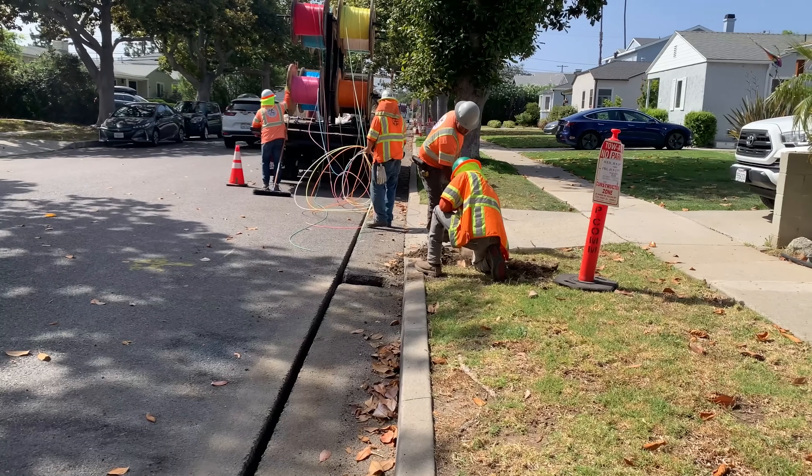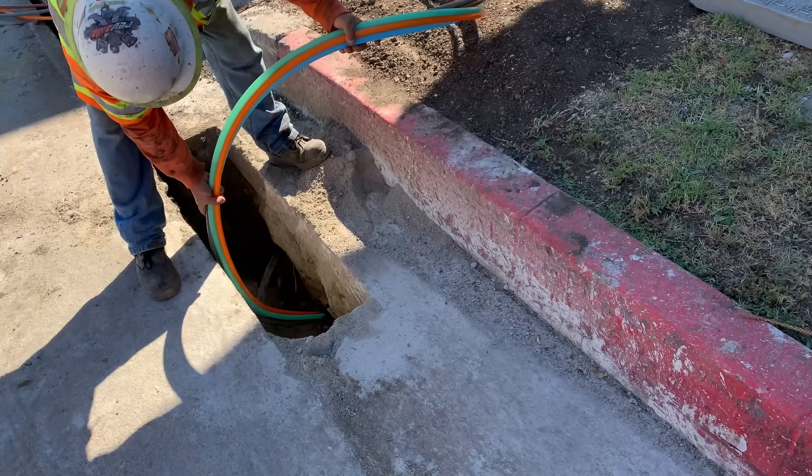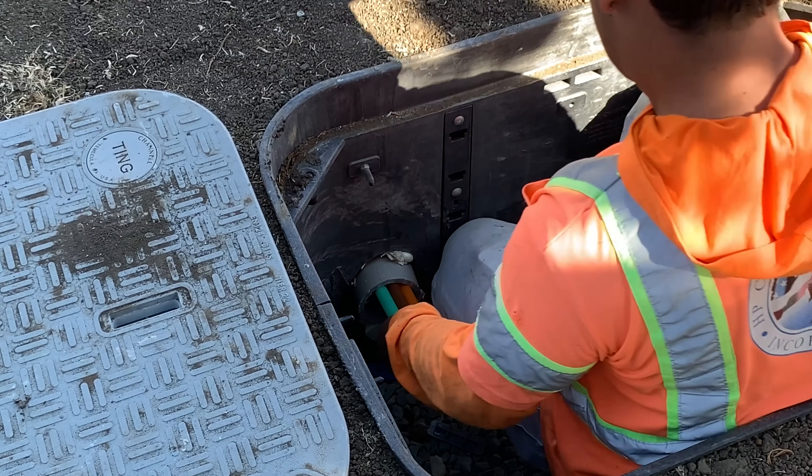At the curb, a large utility vault is buried in the ground. Here the large tubes that carry bundles of fibers can be spliced and passed to the smaller individual tubes that lead to each house or apartment complex.